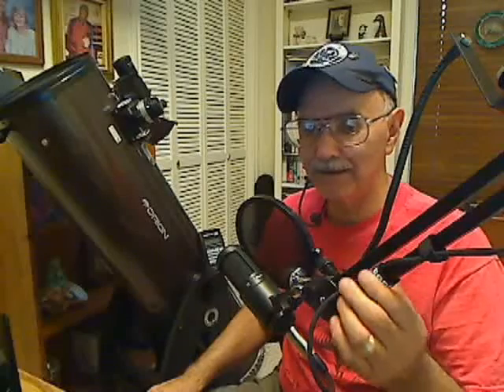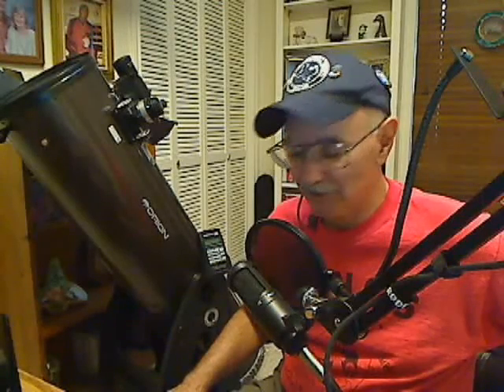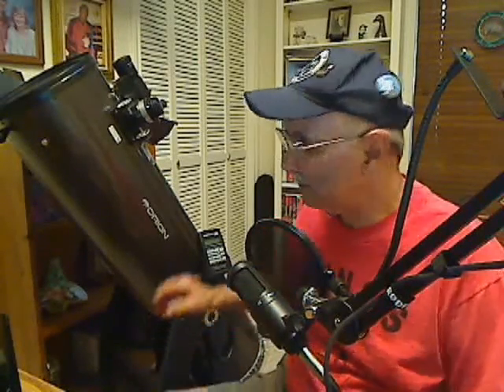Welcome to another edition of Telescope Man. We get a lot of requests on astronomyforum.net about a push-to go-to dob like what you see behind me, which is an Orion XT10i — a 10-inch reflector scope. We get a lot of questions on the hand controller and the use of the hand controller.